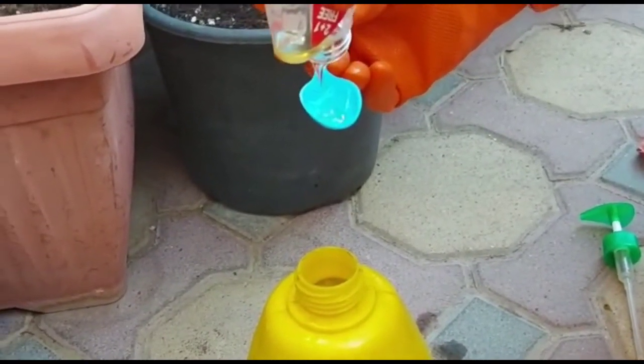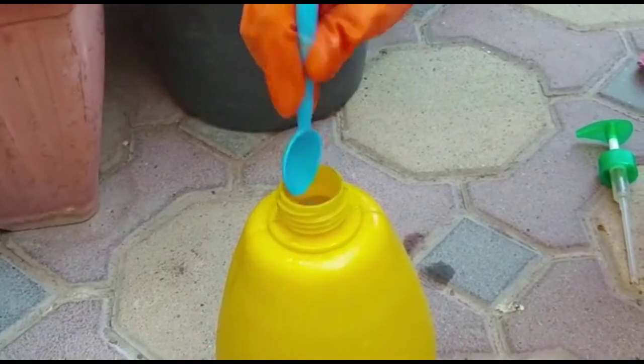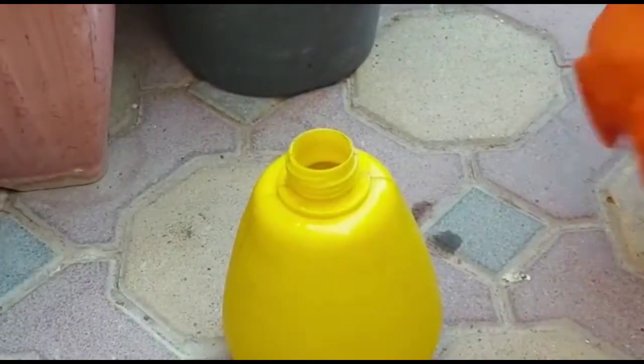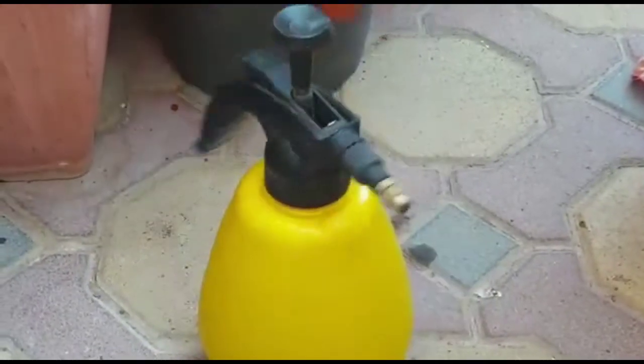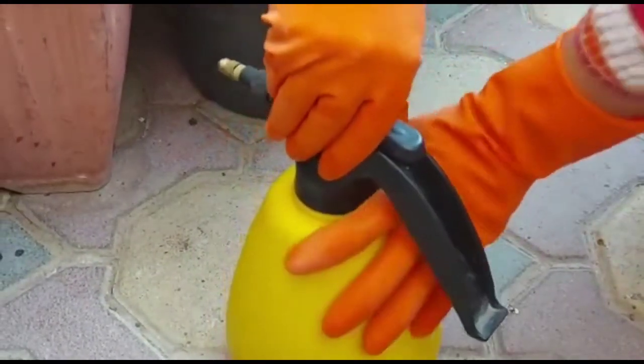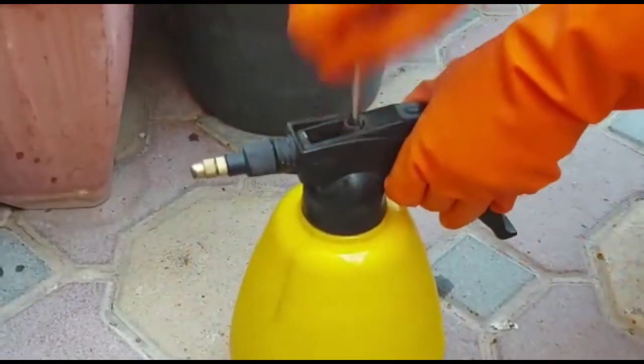Add the neem oil and hand wash liquid to two liters of normal tap water. Mix it well and spray on the plants. To increase its effectiveness, use it in the evening and make sure to spray properly under the leaves.